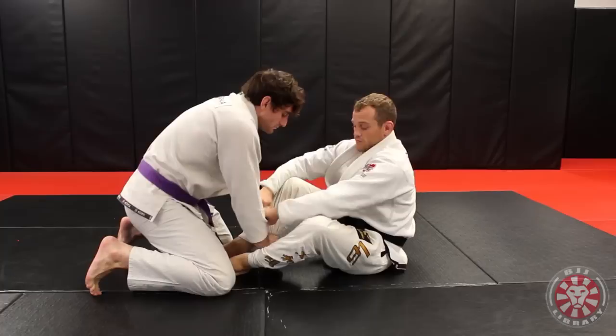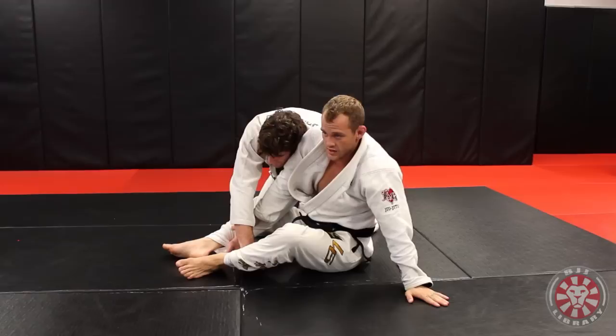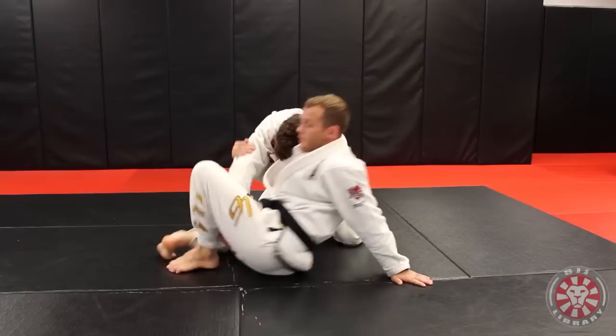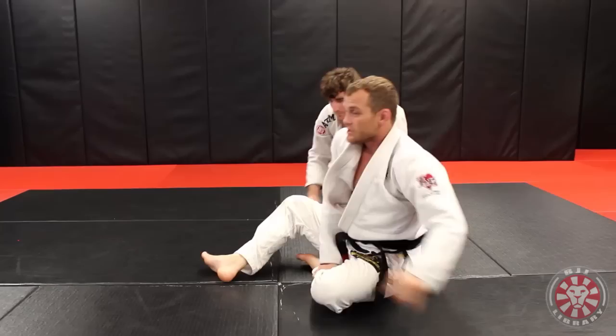So whenever they double up on your pants, you're here, they double up, you sit up and get that double pistol grip — thumbs down. Step around to the side, extend this one, reach this one back. Now let go of the sleeve, come up for the arm drag, pop your hips out, and come up onto the guy's back. That's how I was able to get it.